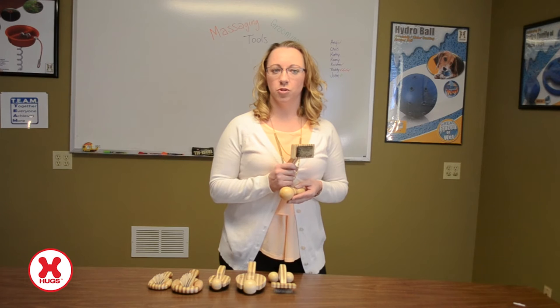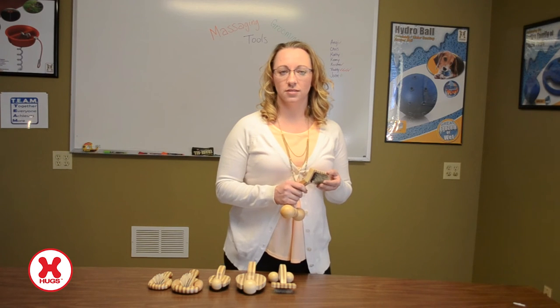Each brush is made from durable bamboo and comes in two sizes. I would now like to demonstrate how to use these products. For this demonstration I'm going to use the small slicker brush on our office cat Kiki. Please note that these products are made for both dogs and cats.